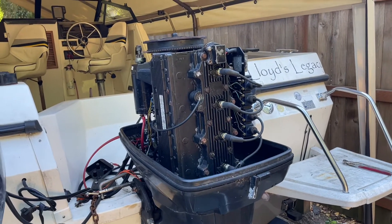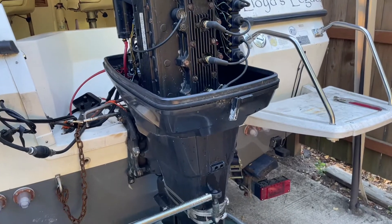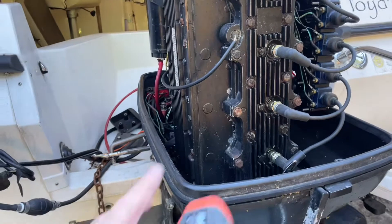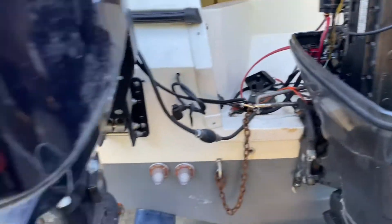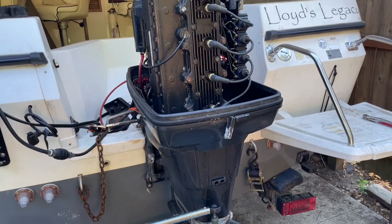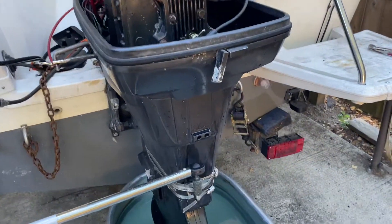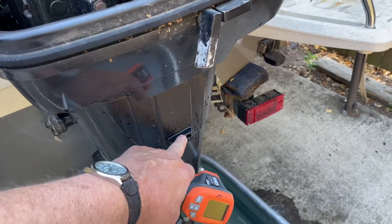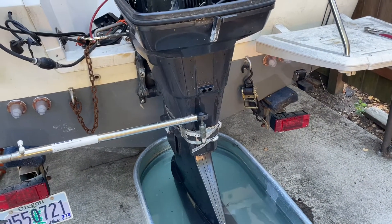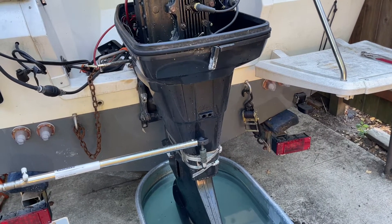I wanted to show a picture of this engine running so you can see what it looks like. Since there's not a telltale stream coming off the engine anywhere like there is on most engines, it's hard to know if the water is flowing accurately. But you do get exhaust out of here, and this port also spits water, so it almost acts like a telltale — but it's hard to know how much is supposed to be coming out.